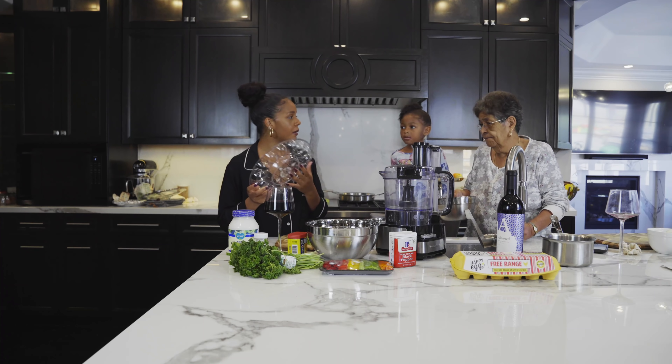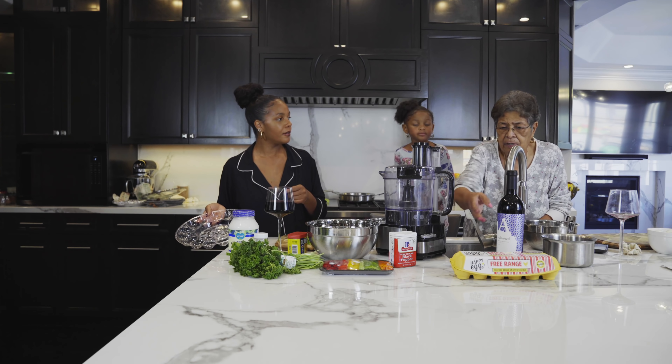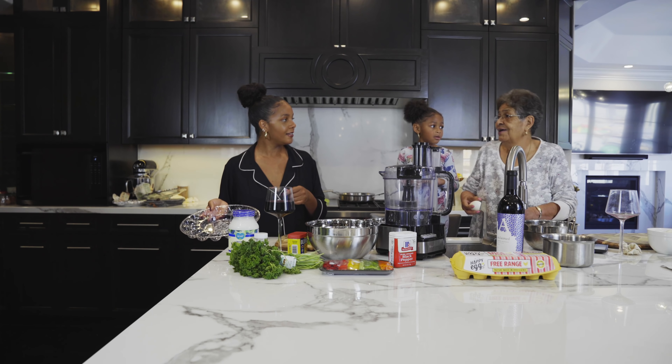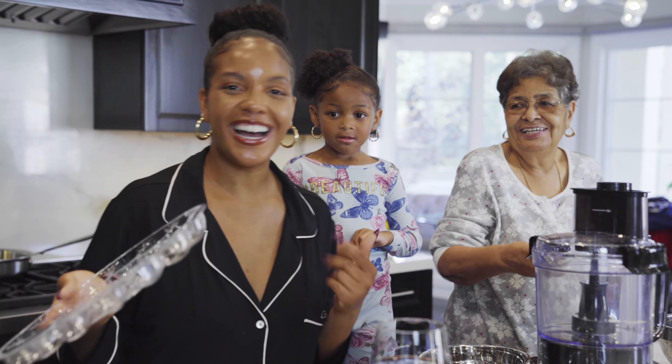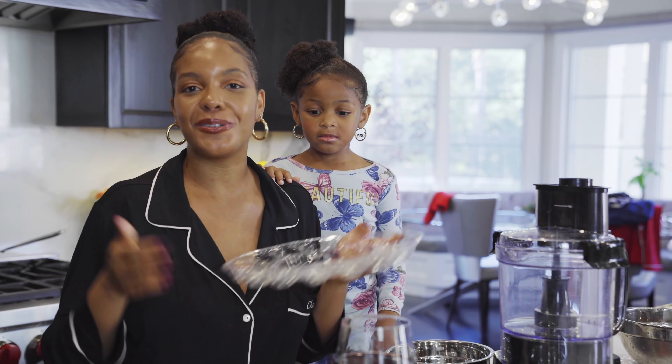Grammy, where did you get this egg clatter from? I got it from one of the stores near my home. The 99 cent store? Dollar store — Dollar Tree. I know my grandmother so well. I knew it — it was either the Dollar Tree or the 99 cent store. Exactly, it's the Dollar Tree.